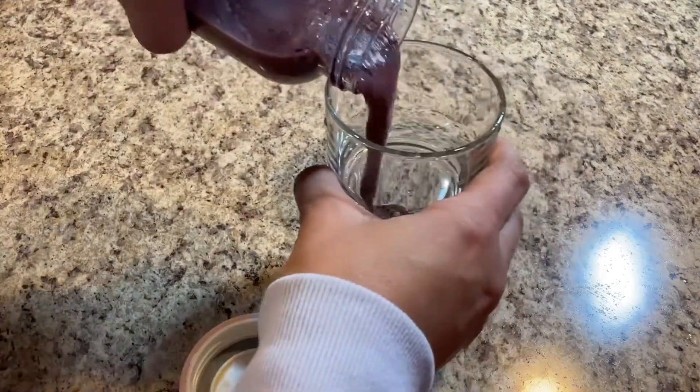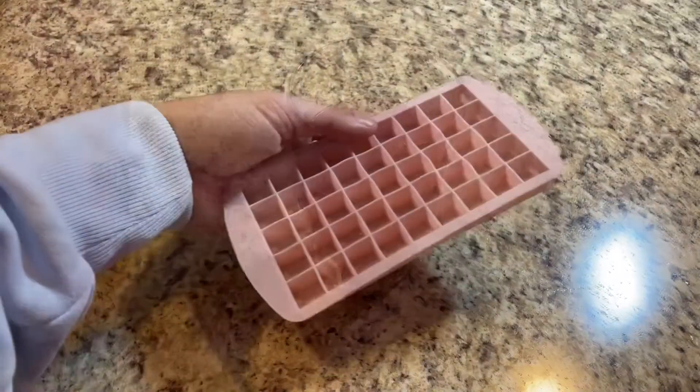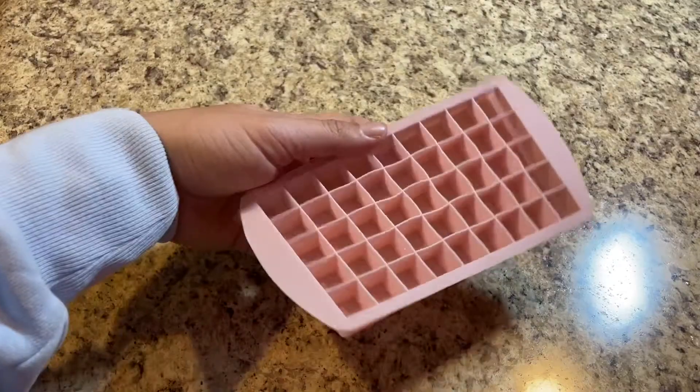Here's how my smoothie came out — it was delicious, quick, and easy. I really love the way it looks too — great color. Check it out!